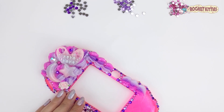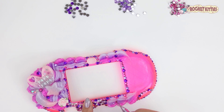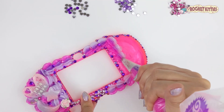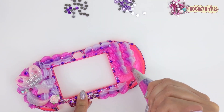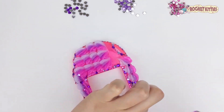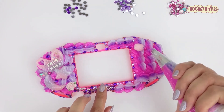Interesting fact about the triple whip: anytime I make a triple whip for a PS Vita case, on one side the triple whip is going one way and on the other side it goes a different way. No matter how much I try I can't get it to be the same on both sides. But I actually think it adds a really cool element to the case because you get to see how pretty the whip is from either angle.